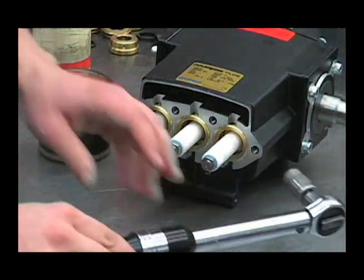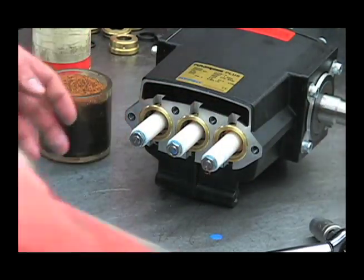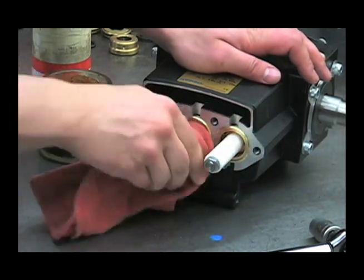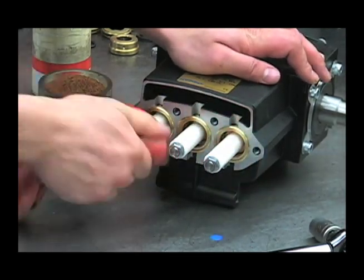Wipe off any excess Loctite that's left over, and we can begin reassembling the head.